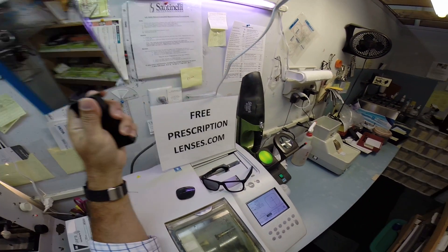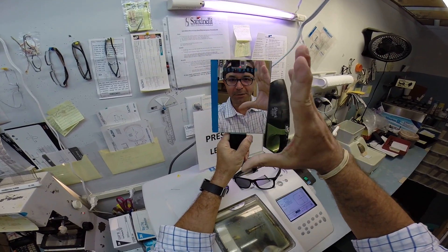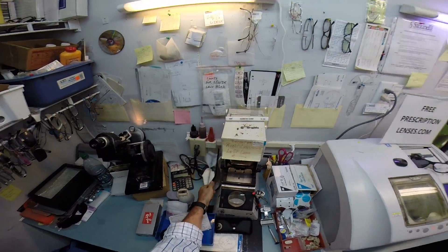Okay, Fonny. Matthew here with FreePrescriptionLenses.com. What's that? I need that little thing. Take two. Scene six. Take 50.